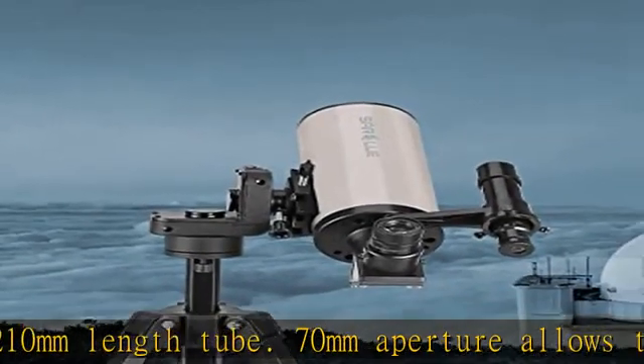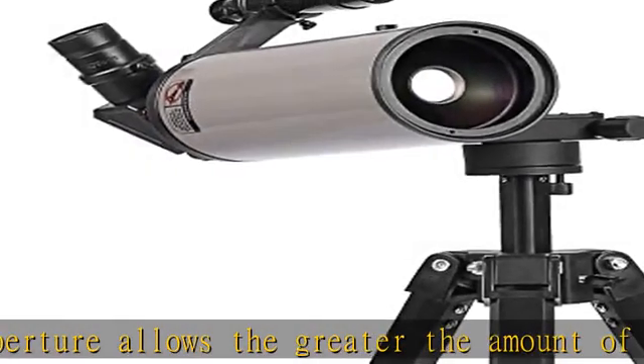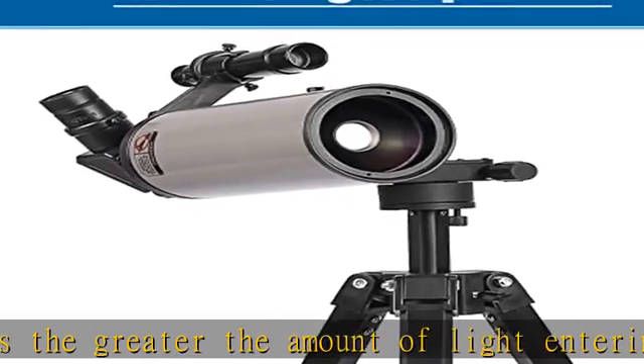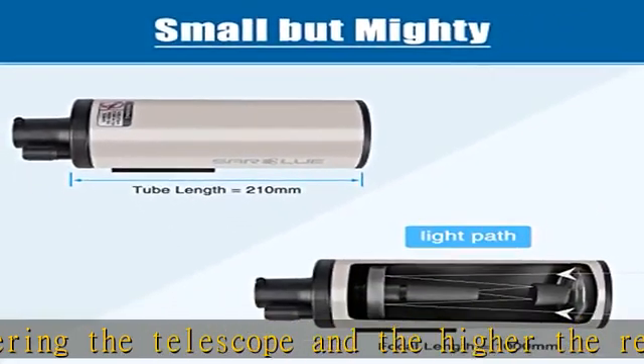This telescope comes with a 20 mm quality eyepiece which brings 50x magnification, and a 10 mm photographic eyepiece which brings 100x magnification. A universal phone mount with 1.5x Barlow lens lets you attach your phone for simple astrophotography. Also included is a 5x24 finder scope with adjustable angle and position, and an aluminum alloy integrated telescope tube for stronger texture.